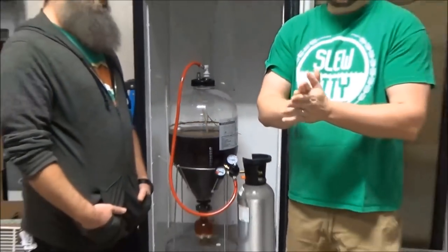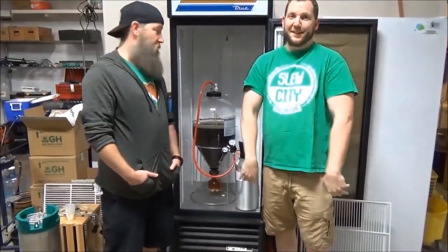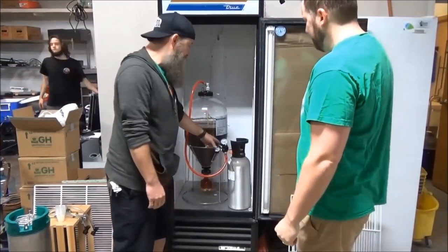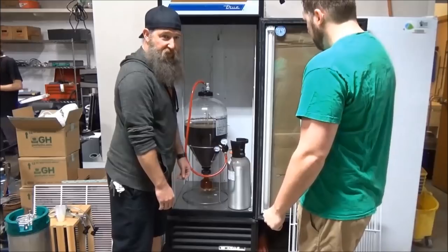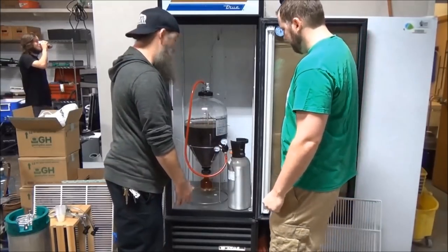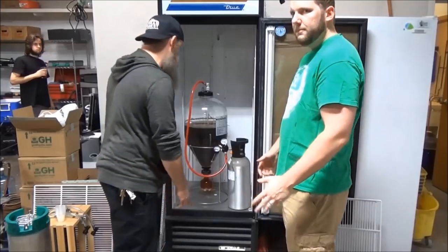So let's get to sampling. Let's try this sucker. First, we're going to relieve the pressure and take this down to something a little lower, just so it doesn't shoot out when we're serving it. Let's get to it, let's try this puppy.